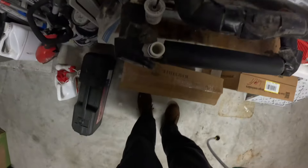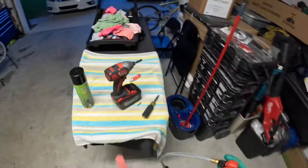This is hands down one of my favorite products to use when I'm unclogging these drain lines.